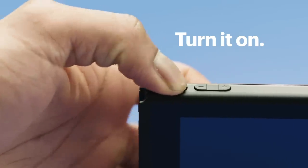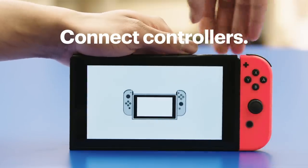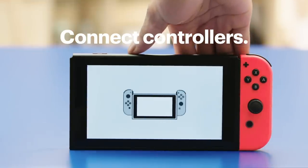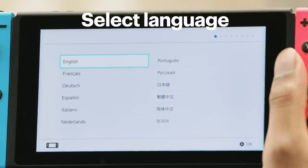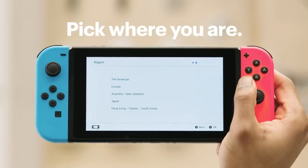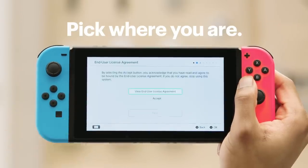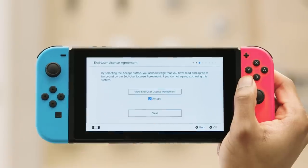Turn the Switch on. These are the Joy-Con controllers — if they aren't connected, slide them into the sides of the Switch now. Select your preferred language, then choose Americas or whatever continent you're on. Review the license agreement; if you agree, check the Accept box and tap Next.